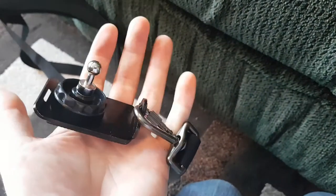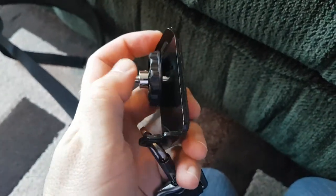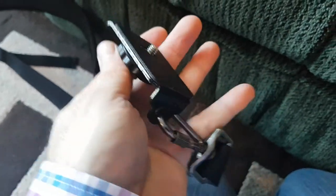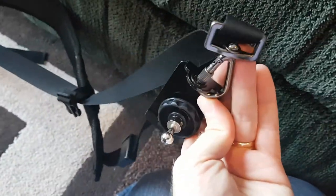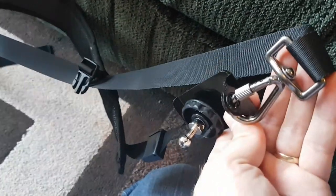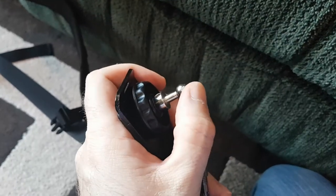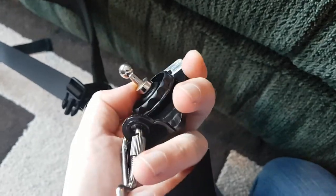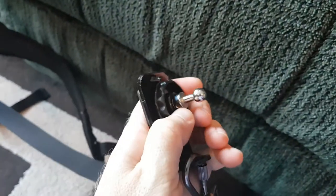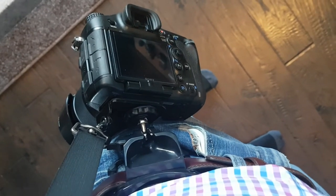Whatever strap system you buy, make sure it comes with a plate that screws into the bottom of your camera. It's just going to be a plate — disregard any ball bearing on the strap plate. You want to make sure when you screw it in that the camera hangs with the plate at the top. When you buy your belt system, it comes with its own ball bearing that also screws into a tripod mount, along with an allen key to tighten them down.